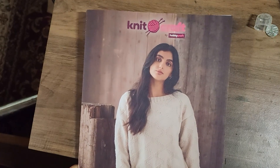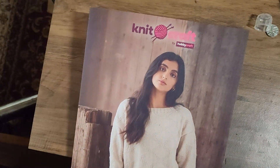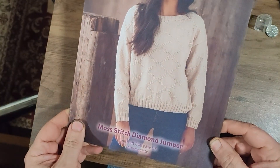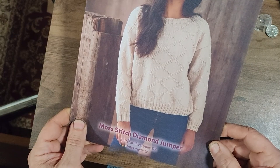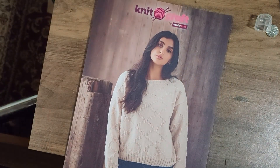Many of you are already hand knitters and have your favourite patterns already. So what I've done — I'm not a hand knitter myself — but I've gone to Hobbycraft today and bought a hand knitting pattern, and I'm going to show you in a series of stages how to convert a hand knitting pattern into a pattern for your knitting machine.